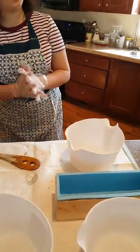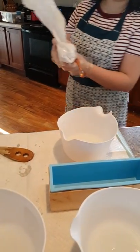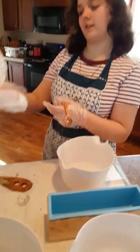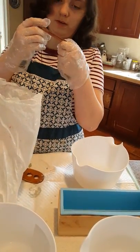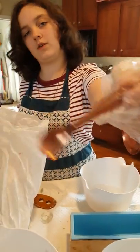Now it's time for the colorants. I forgot to mention we are going to be using titanium dioxide for white. We're going to be using this quarter-teaspoon measure.